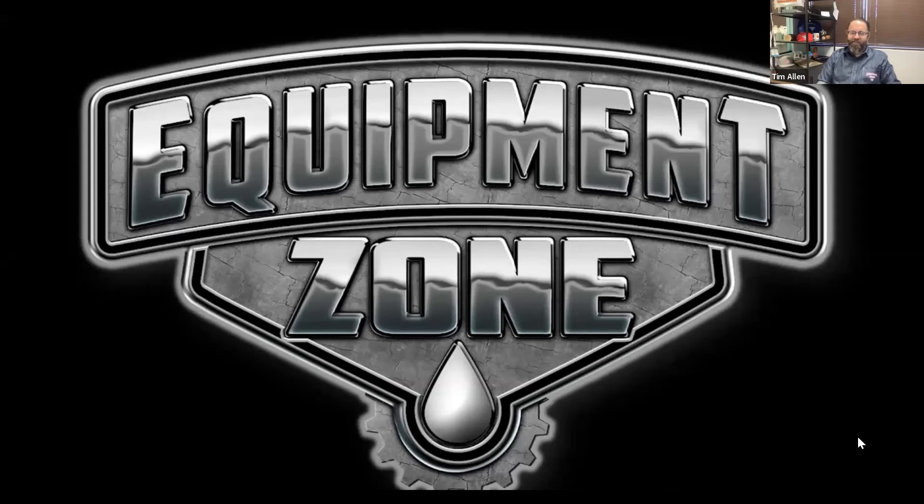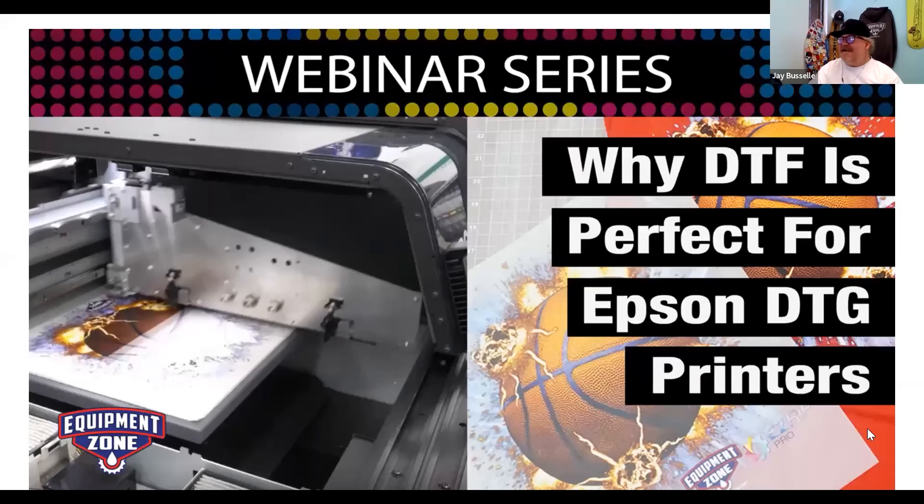We're excited for this topic. We have five reasons why — why the DTF world is blowing up, why we cannot seem to satisfy the need, and why DTF transfers are perfect for your F2000, F2100, and F3070 — in other words, your Epson DTG printers. I think it says everything that we're going to talk about today.